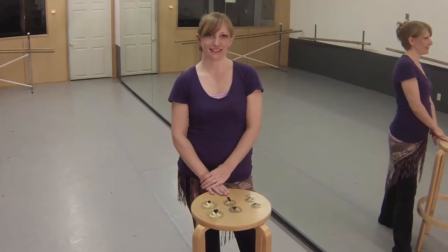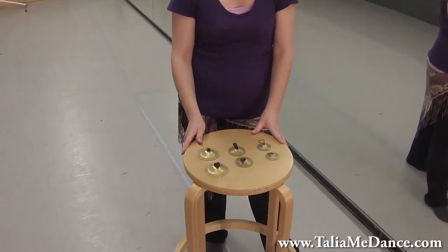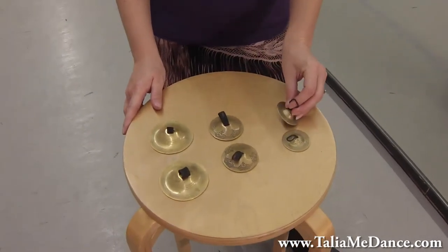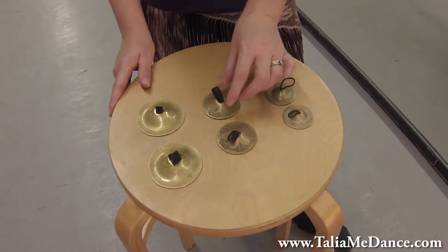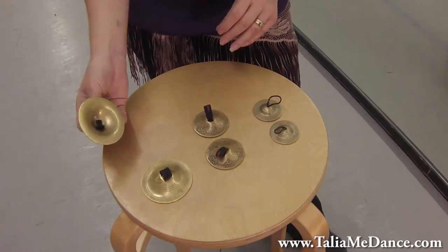Hi, this is Bellet Dance with Talia and today we're talking about finger symbols. These ones here are examples of different sizes. We have the smallest ones which are for beginners, and the different metals will be either heavier or lighter, but they're usually pretty light when they're small. The intermediate size, and then the more professional ones which are really big.